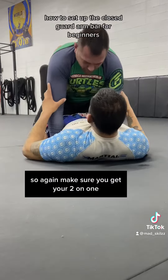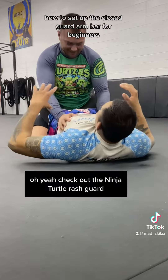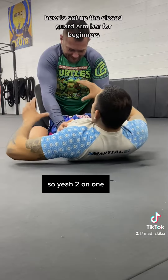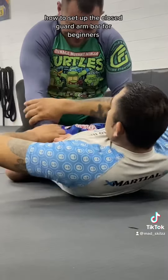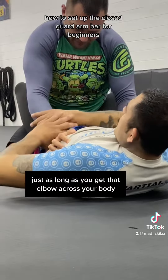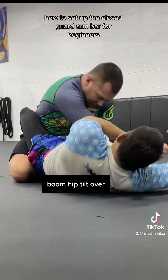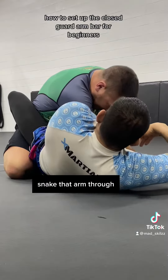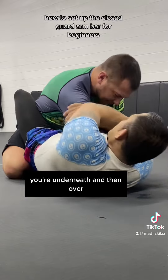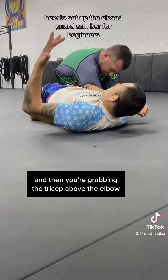To recap: get your two-on-one from the closed guard — whichever variation you prefer — just make sure you get that elbow across your body. Bridge up, hip tilt over, snake that arm through, going underneath and then over, grabbing the tricep above the elbow.